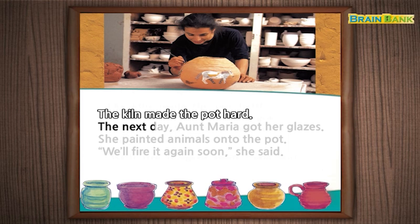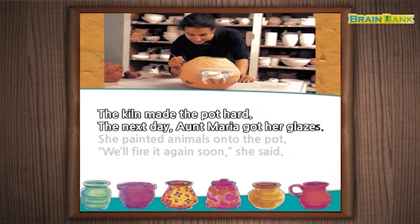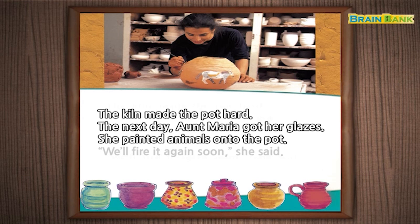The next day, Aunt Maria got her glazes. She painted animals onto the pot. "We'll fire it again soon," she said.